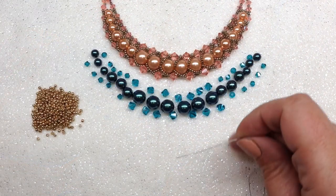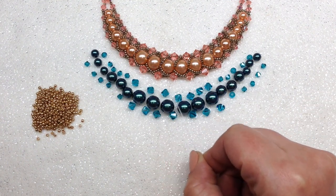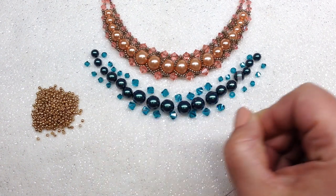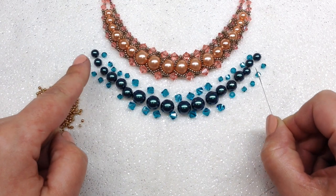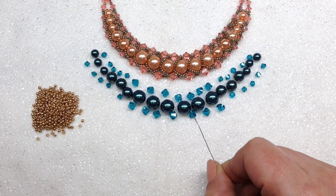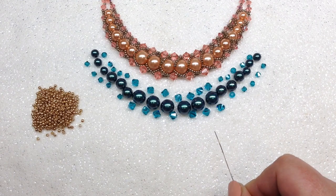Once you have your needle threaded, my recommendation is that you go ahead and lay out the front portion of your beads. I'm using six of the 10mm rounds right at the front, three 8mm on either side of that, and then three 6mm rounds on either side of that. I'm using ten 4mm bicones on either side of the larger 6mm bicones, and up front I have 14 of those 6mm bicones. Laying that out will let you know while you're beading what you're going to be picking up next.